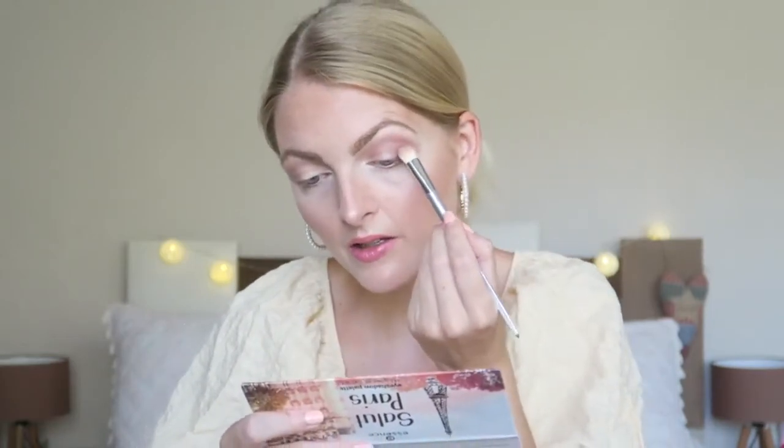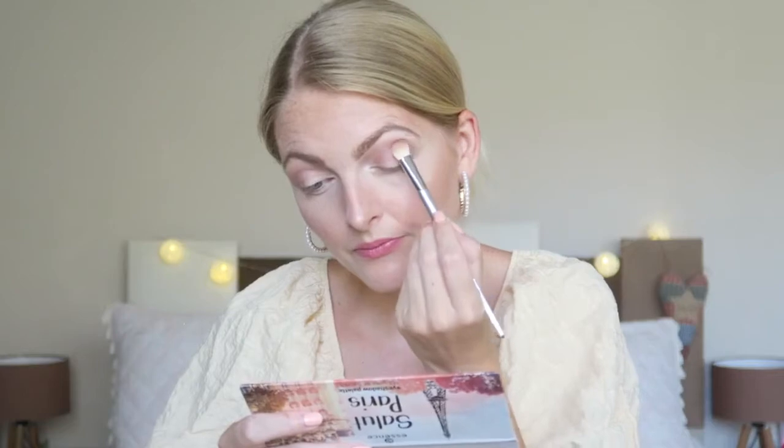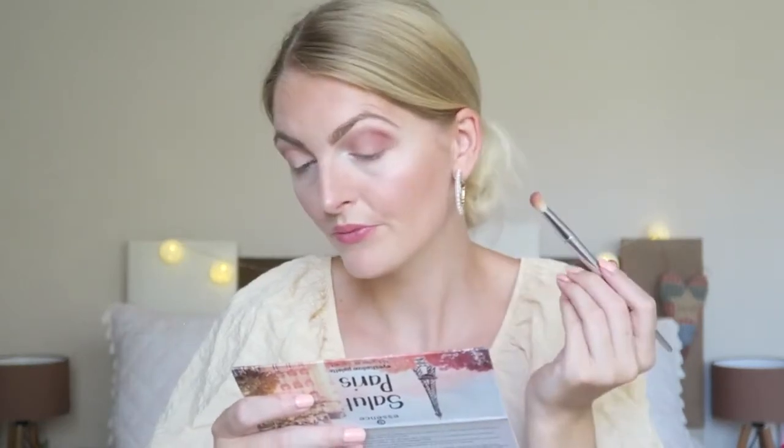I'm going in with this matte shade now, concentrating more on the outer corner of my eye. This one looks very pigmented. It's definitely more pigmented but again not in-your-face — it blends really easily. It's quite pigmented, not as pigmented as some of the other eyeshadows I have, but I like it. It's a very pretty color, and I just want to add a little bit more, going in with this one to blend everything together.